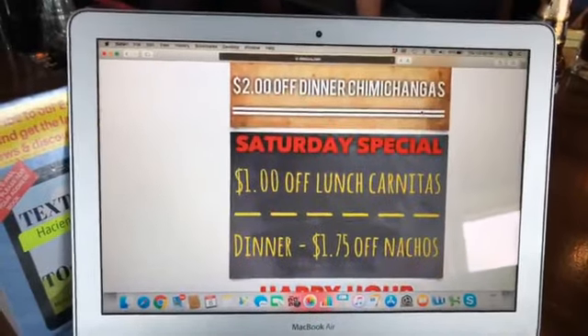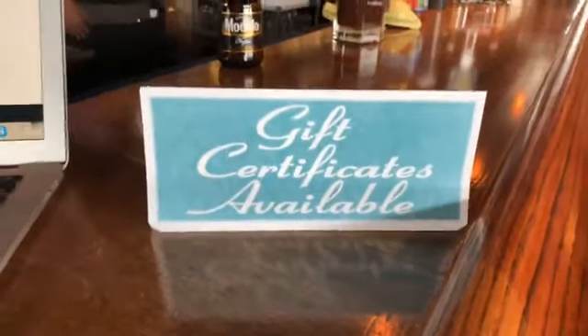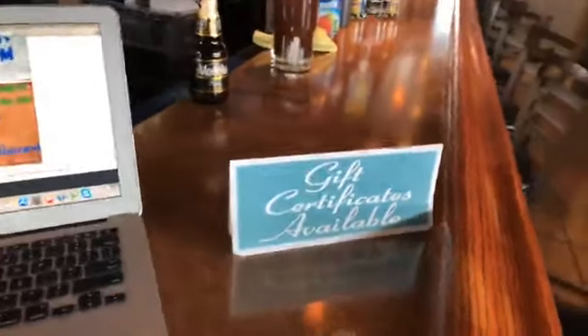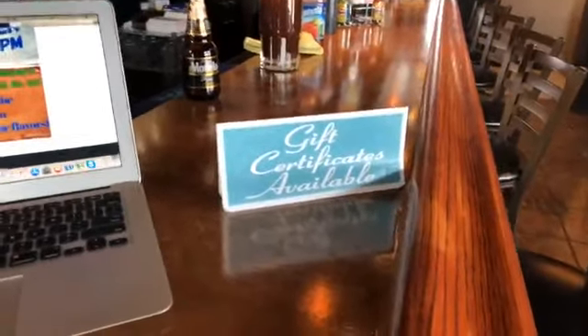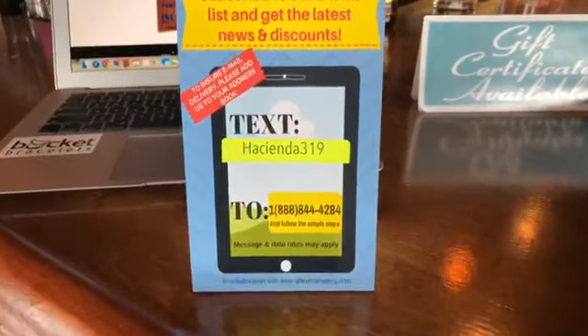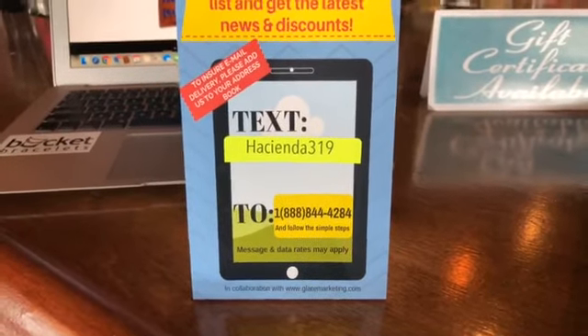Enjoy with your friends or family members. They also have gift cards available for any occasion — graduations are coming up, so get a gift certificate from the restaurant. You can also subscribe to their email list for the latest news and discounts by texting 'hacienda319' to 1-888-844-4284.